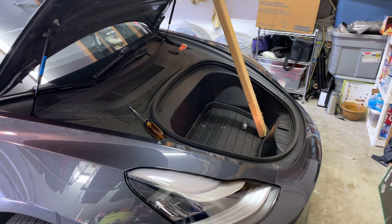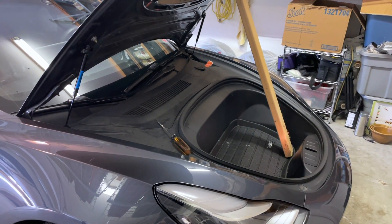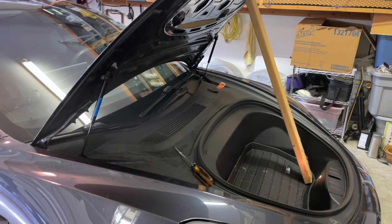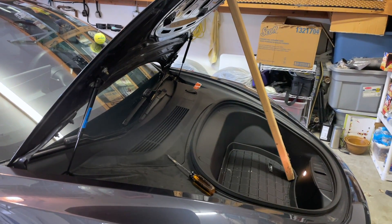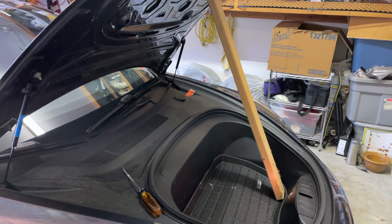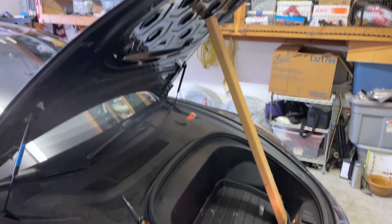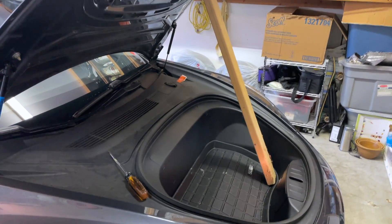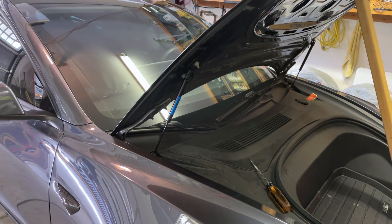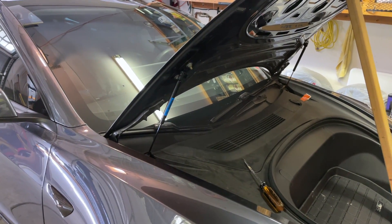A couple of setup things I want to let you know about. I already have the system in place, so I'm going to have a shock holding up the hood anyway. You'll probably need a helper — someone to hold up the frunk — or you could use something like this piece of wood to hold it up while you do the procedure. It's pretty easy, so let's get into it.